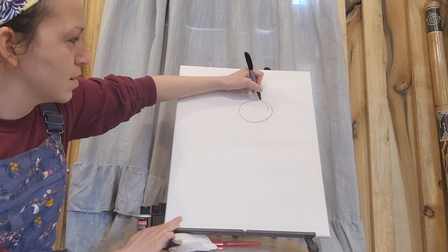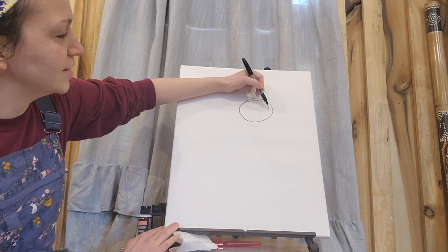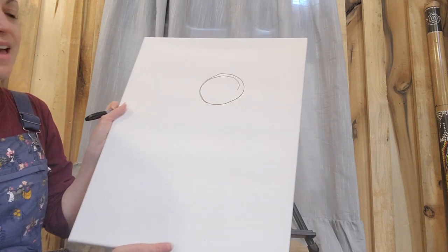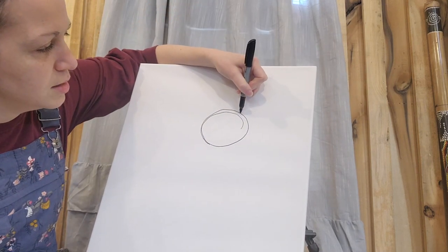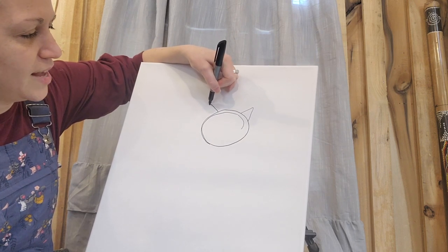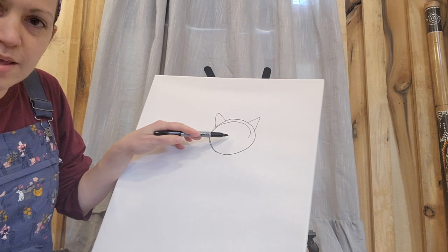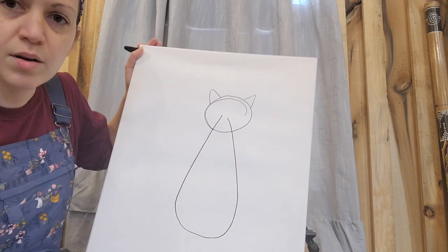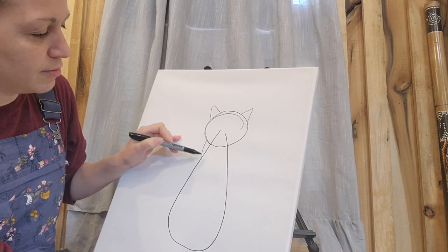I'm going to start with the cat's head and make it a little bit bigger as I work on it. I originally started smaller and thought it wasn't going to be quite big enough, so I'm making it bigger. Feel free to draw right over what you've done because everything inside the cat is going to be black — it's not going to matter. We're going to do a softly angled triangle for both ears, then start the middle of his head and give him a really big raindrop body. From the head to that raindrop, we're going to form some shoulders.